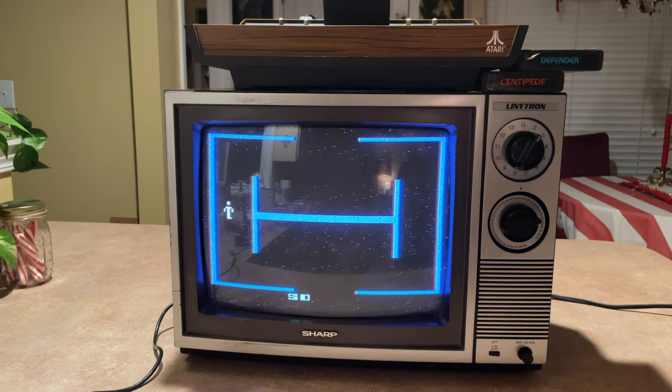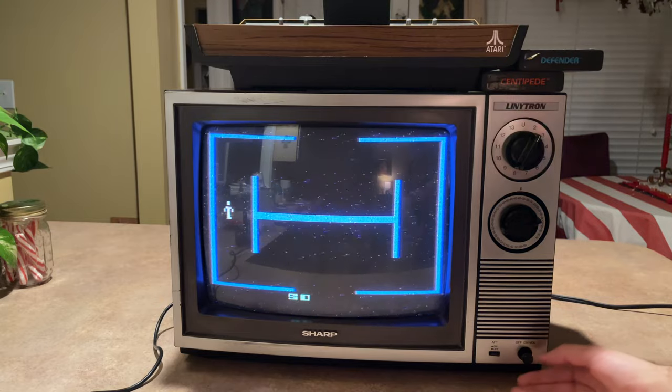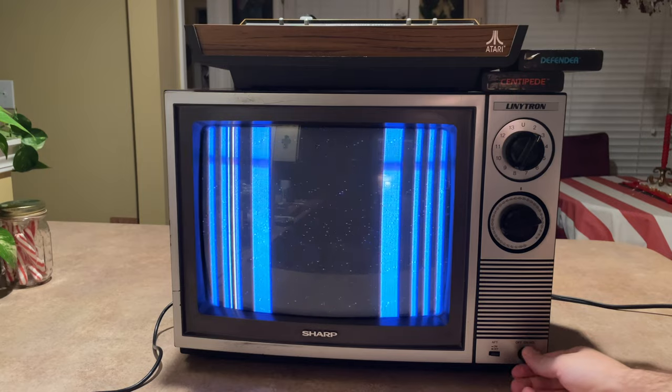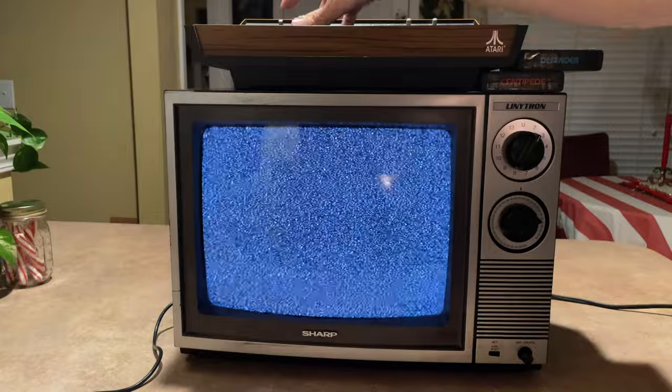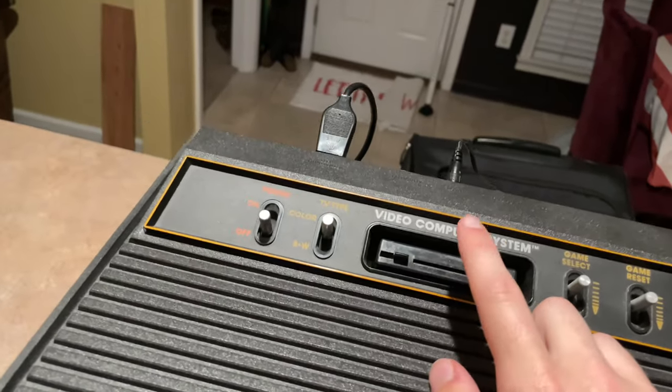Now we're going to get into one of the interesting parts of this — just in case some people are curious — if you wonder what it looks like when you unplug all these spots, that's what you get. It's also what it looks like whenever you get an error code for something — basically if something does not work. Now, the way the Atari works — actually, let me just show you. When you plug something into the Atari, you see this little slot?